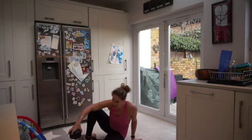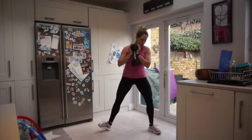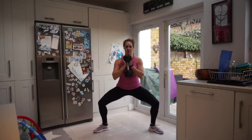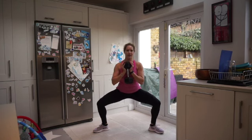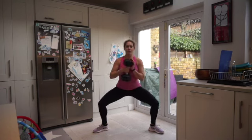Coming up with that weight — we're doing a sumo pulse squat. Take your feet nice and wide, we're just going to squat and hold it down, pulsing it. The weight is up by our chest, legs really wide, toes pointing out. Push those knees out to get into the inner thigh, getting down nice and low. Pulling up on that pelvic floor — make sure you're nice and tight in here, don't let it all relax, pull it up tight.